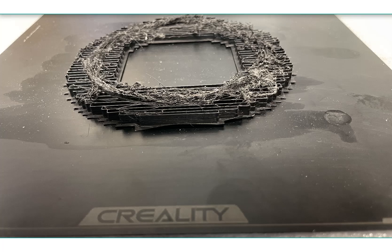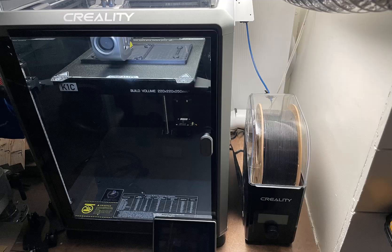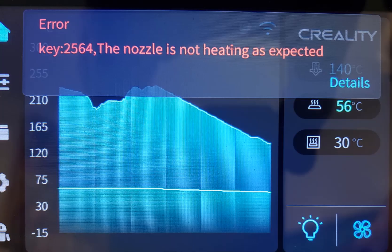I have a Creality K1C printer that started having issues after I printed nylon filament at 270 degrees. The printer was only about three months old. It first started under-extruding at around 20 minutes into every print, then started making ticking noises from the extruder, and eventually I got a 2564 error message on the screen, which means the nozzle was not heating as expected.